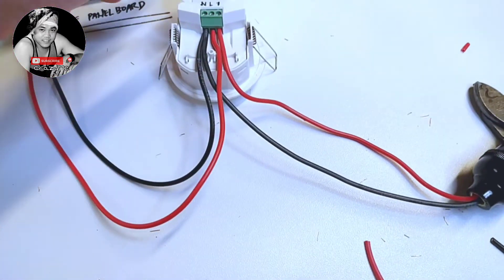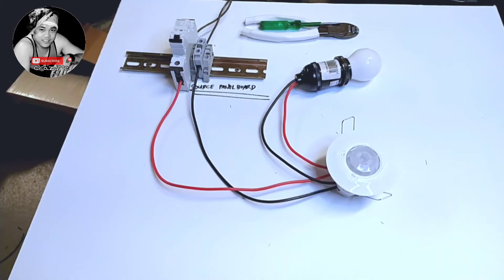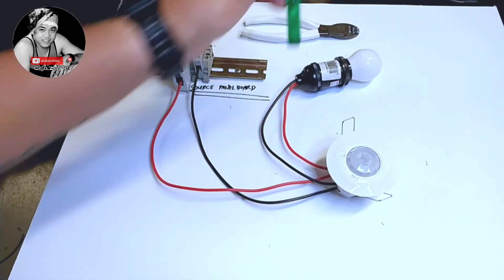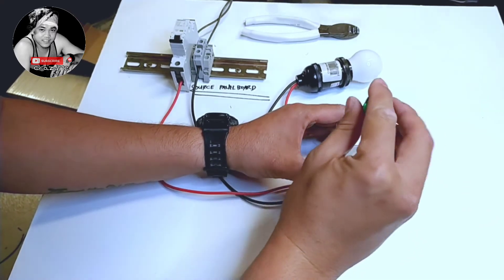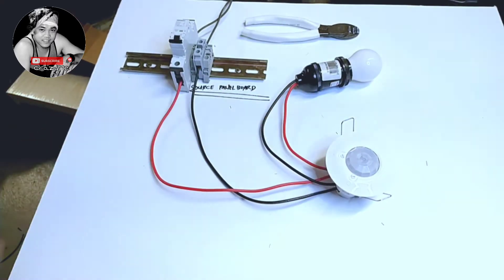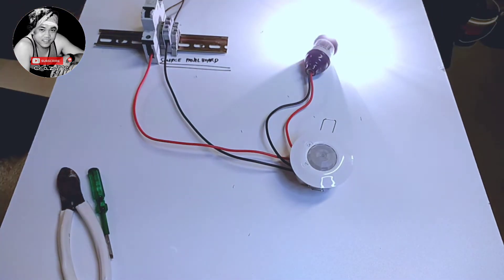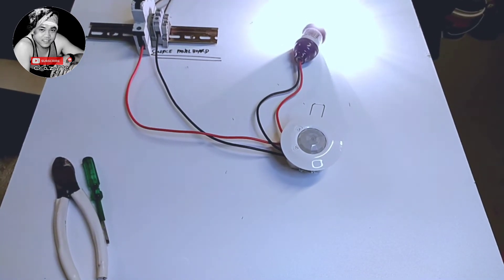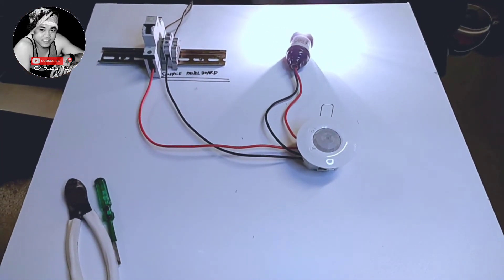Okay, let's do our testing. We'll just cover it. So guys, we have the sensor now. We will adjust our time — minimum time and minimum sensing. Let's do our testing. We will try first minimum sensing. Now it's sensing, a little bit far. Okay, now it's sensing.